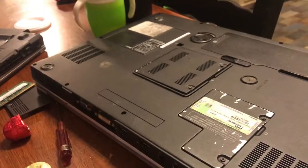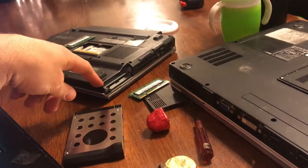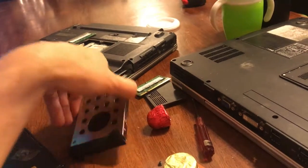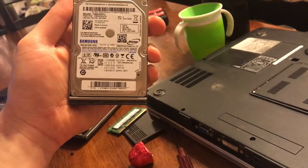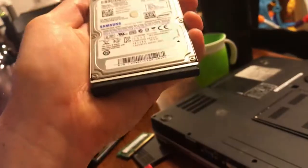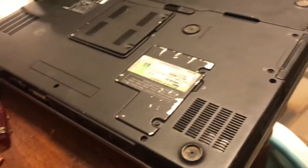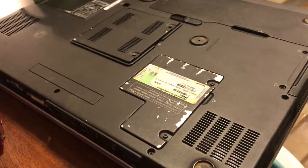I'd already pulled the hard drive out of this — my son was using this laptop, so I pulled the solid state I had in here and moved it to another laptop I picked up for him. The drive that came with that laptop is a 320GB 7200RPM SATA drive. For the shop I don't really care — I don't need a solid state at the shop.